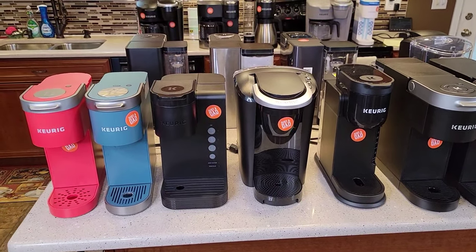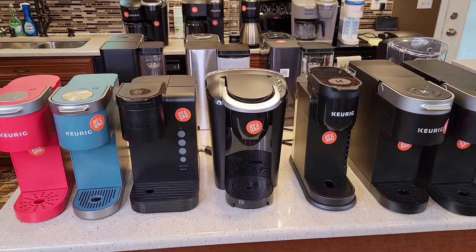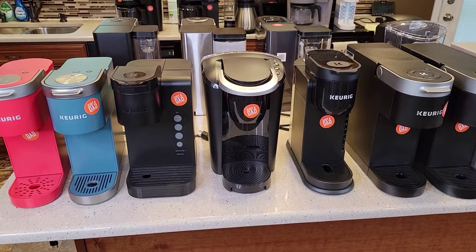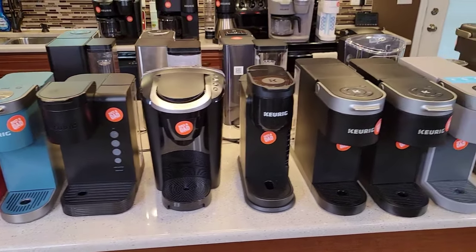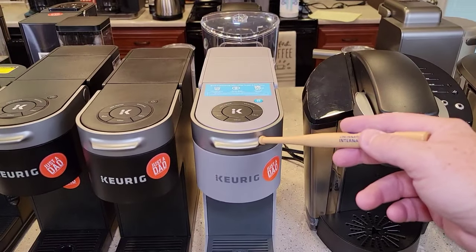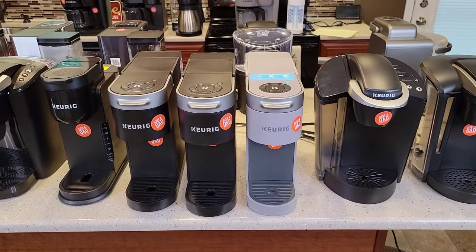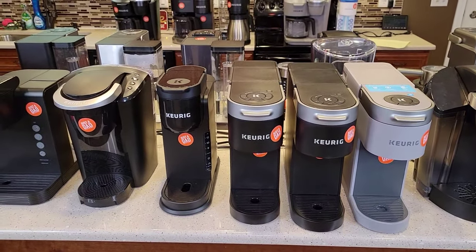I just recently passed 10,000 subscribers — thanks everybody for your support, I couldn't have done it without you. The fans are leaving comments below, telling me what drinks to make and giving me recommendations on what to buy. I had no idea about the Iced K-Slim until a viewer left a comment saying there's a new Iced K-Slim coming out — sure enough, I looked it up, found it, and bought it. So thanks everybody for your support.